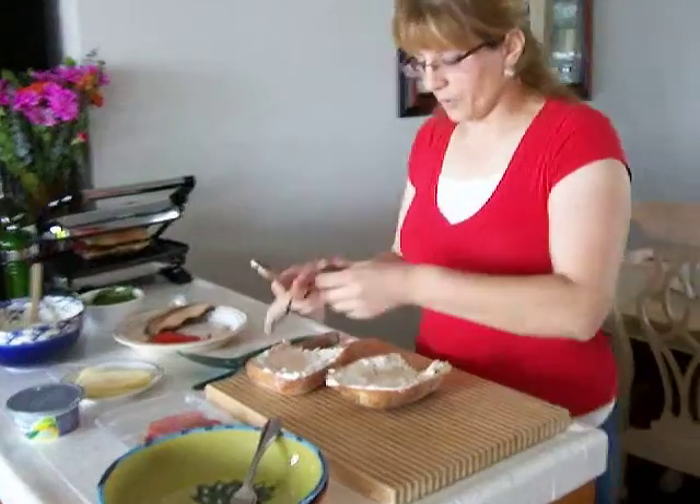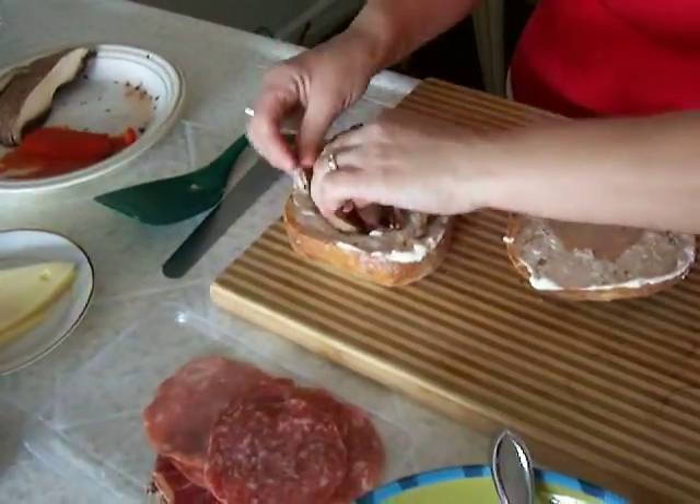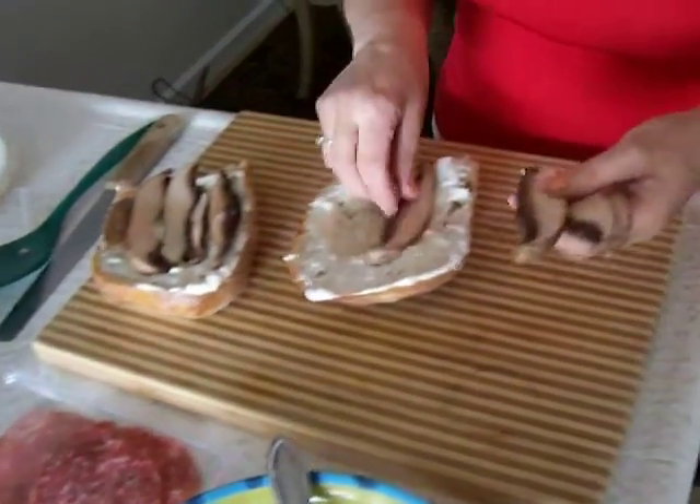So I'm going to start with the portobello mushroom. That's why you kind of want to make a little cavity, so everything can fit, and I put it on both sides.